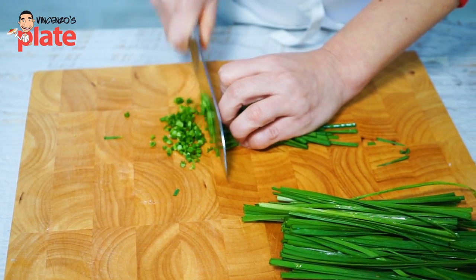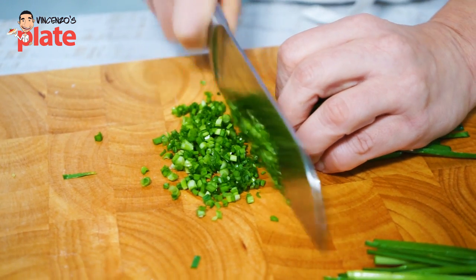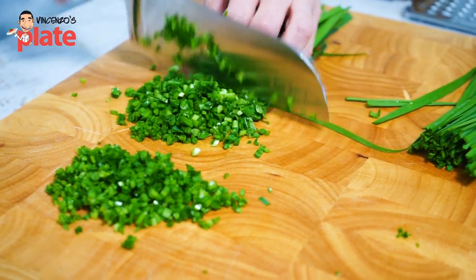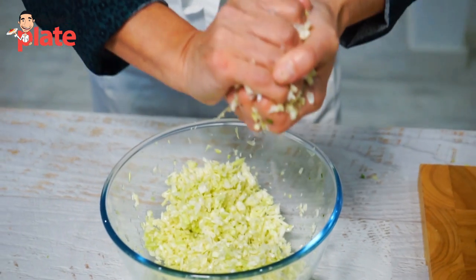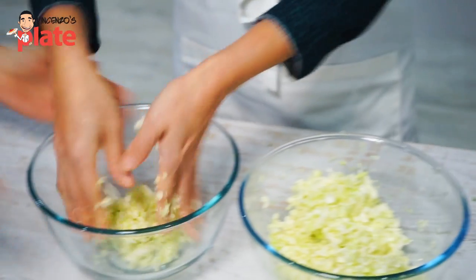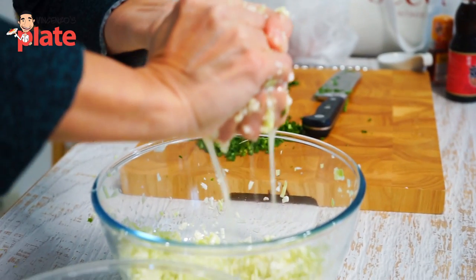This is nira — the Chinese garlic chive. That's the next one to cut. Now we have to squeeze the water out from the cabbage. Grab it and squeeze, then put it in another bowl. Great teamwork! Let's squeeze the water out.